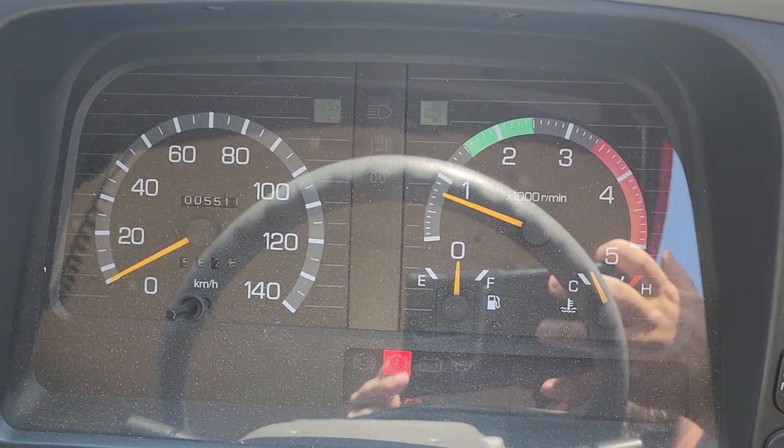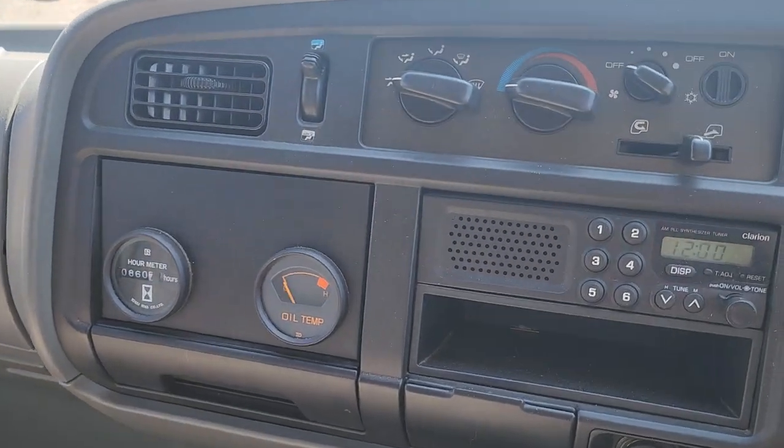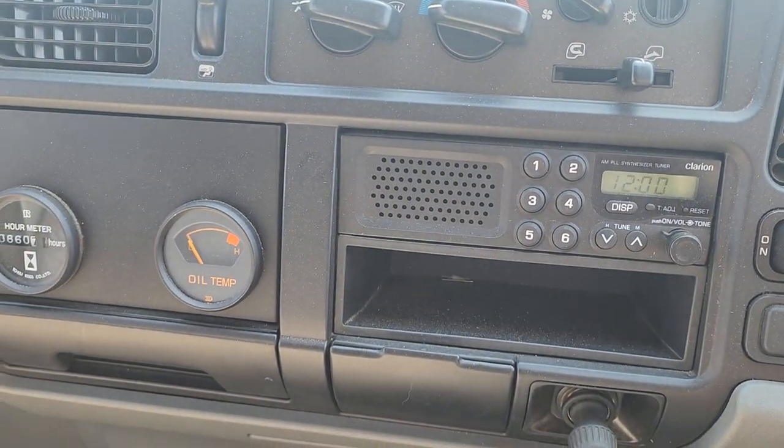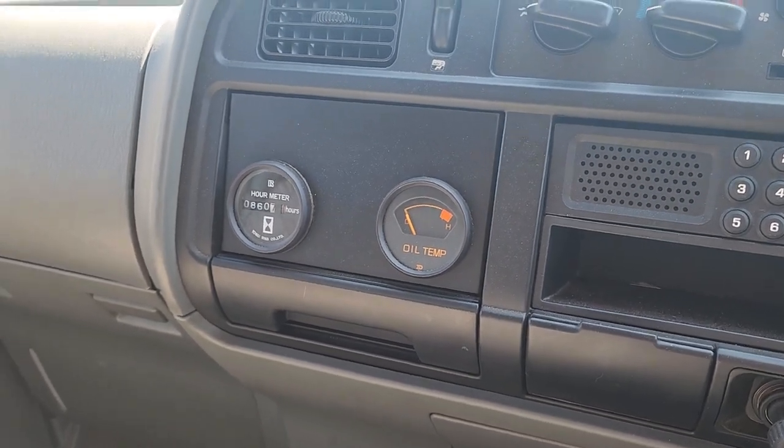Showing a nice steady idle. Temperature is right where it should be, low kilometers. Over here are your climate controls, your stereo, and some additional gauges — we have an oil temp gauge and an hours meter for the pump.